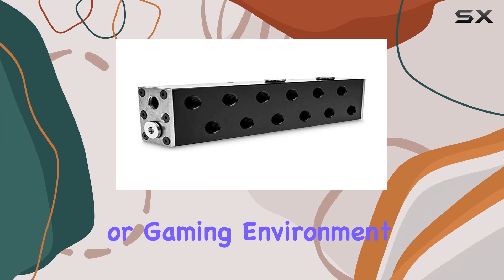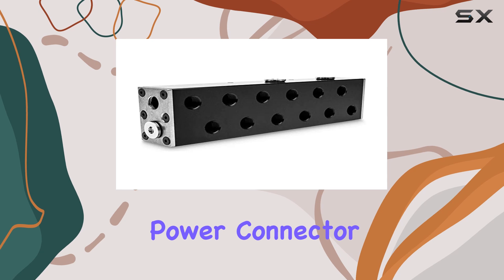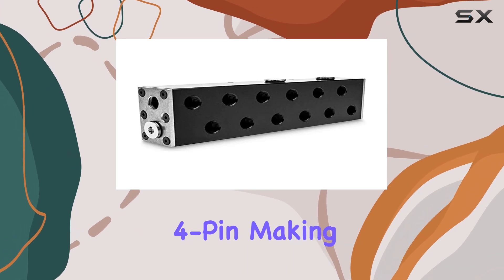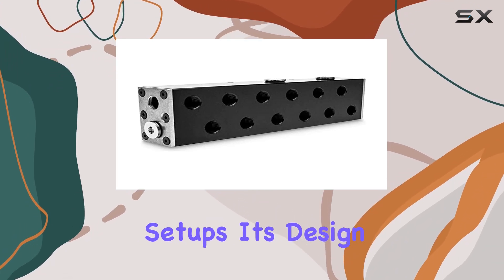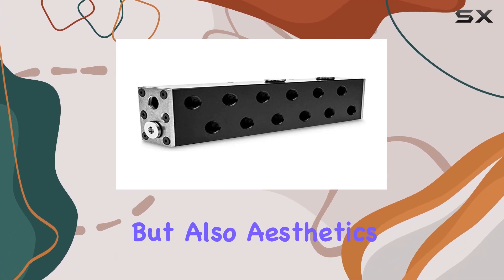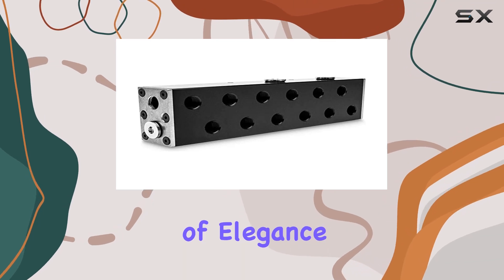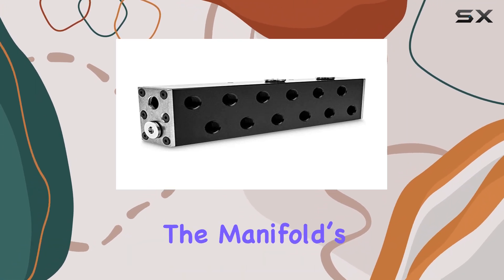With a noise level of just 25 dB, it operates quietly, ensuring that your work or gaming environment remains undisturbed by loud cooling systems. The EK Pro Manifold's power connector type is a standard four-pin, making it compatible with most desktop setups. Its design prioritizes both functionality and aesthetics, with a sleek black acetal finish that adds a touch of elegance to your system.